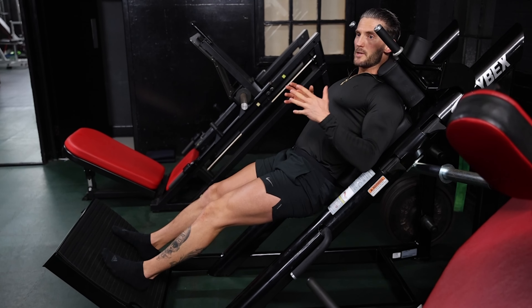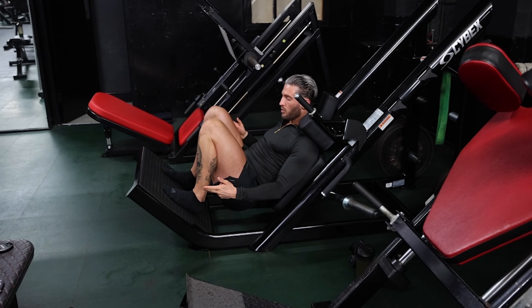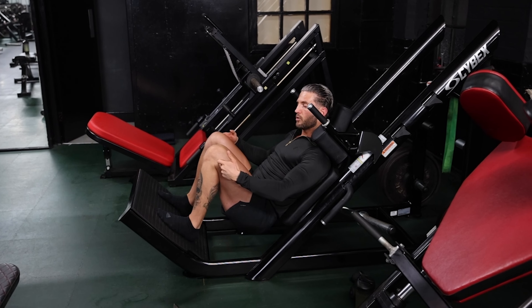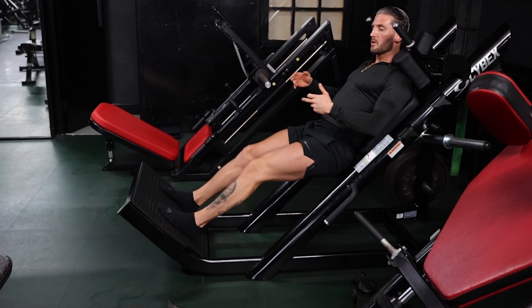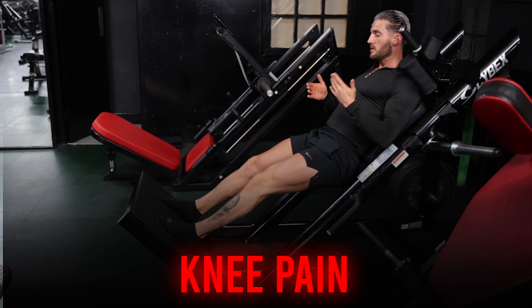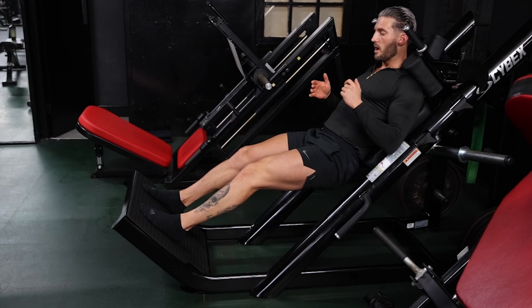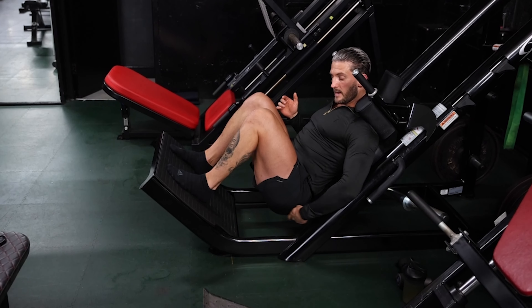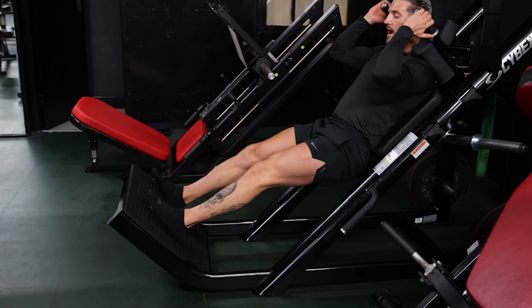If you find that when you get to the bottom your bum kind of lifts off, your heels lift off, and when you push up you're pushing through the balls of your toes — that can cause lateral tension and drive your knees inwards, which is going to cause knee pain. If that happens, move your feet just a little bit higher. Come down nice and slow, get as much knee flexion as possible, keep your back against the pad, and then drive up through your heels.